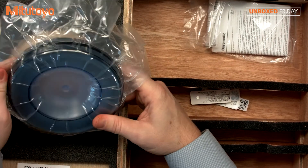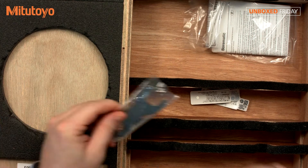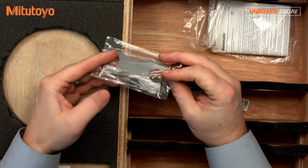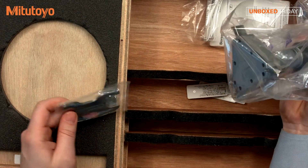This is our measuring, or setting ring, as well as two wrenches. The Borematic comes with adjustable heads, and you'll use this wrench to change those out.